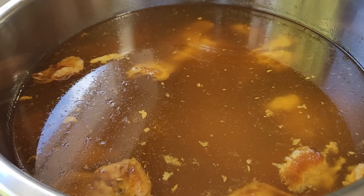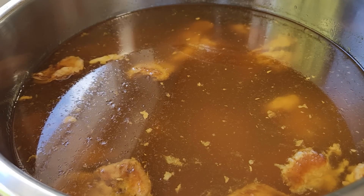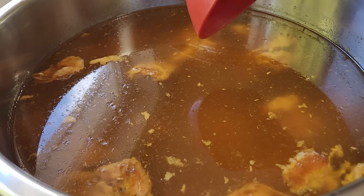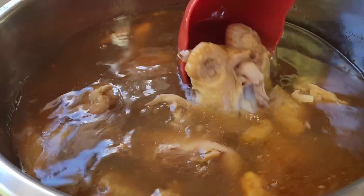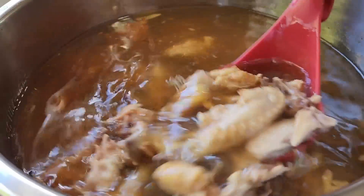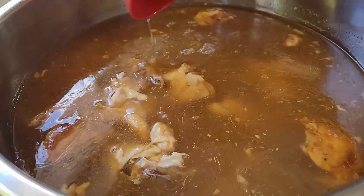Hello everyone and welcome to Sutton's Days. This is kind of a part three on the rotisserie chickens. These are the bones and the scraps from the last five chickens. I put it in my instant pot for five hours and then I let it sit on warm overnight. And it is deep and dark and rich colored. I love this.